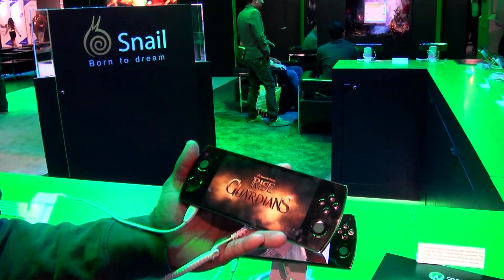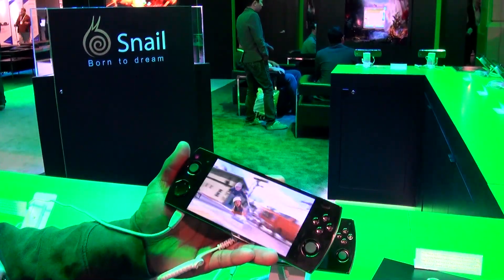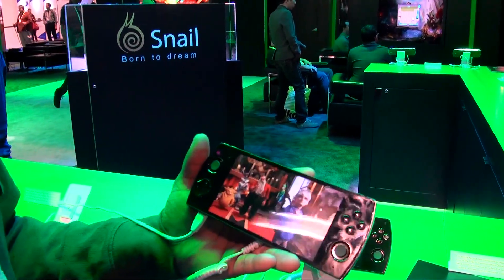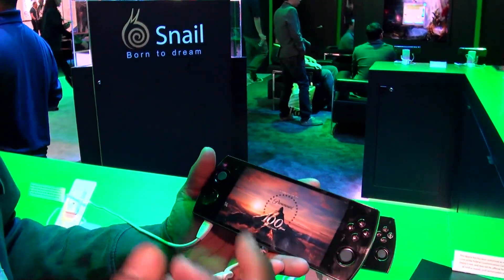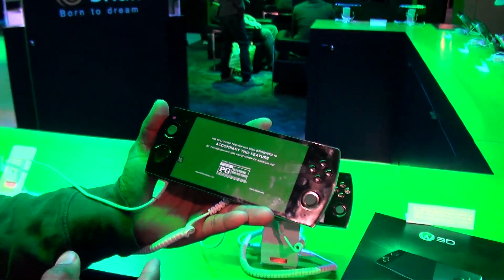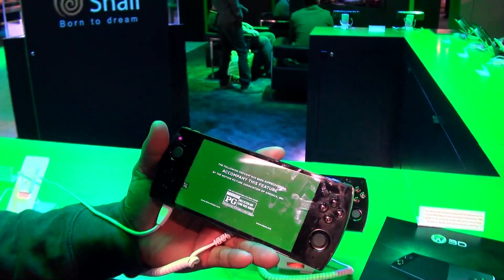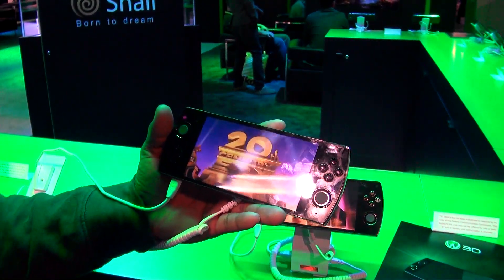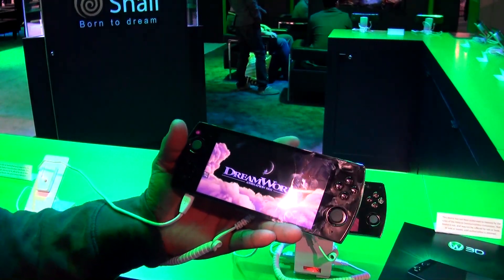It also has two SIM cards, so it's a dual SIM card for those of you who would like to have two different phone numbers on one line. It also has a 5.5-inch HD screen display. It also has an 8-core processor and about 7 hours of battery life.